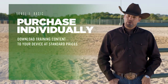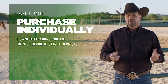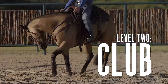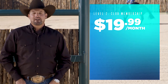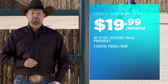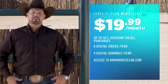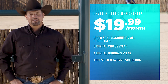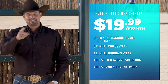We've created three ways to get the training content you need at the price you want. The basic level lets you purchase and download content at standard price with no annual fee. When you become a No Worries Club member for $19.99 a month, you get up to 50% discount on purchases, eight digital videos and four digital journals a year, access to the No Worries Club website — the largest collection of method material in the world — plus you can join our social network and chat with thousands of other members.